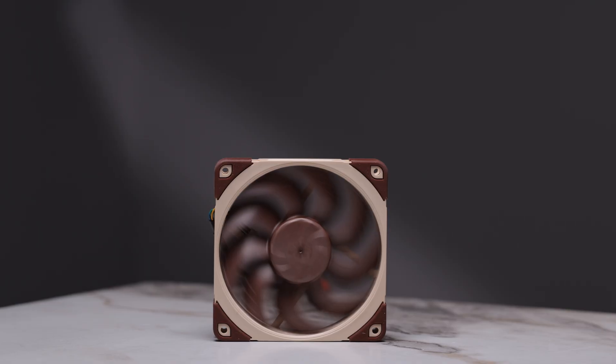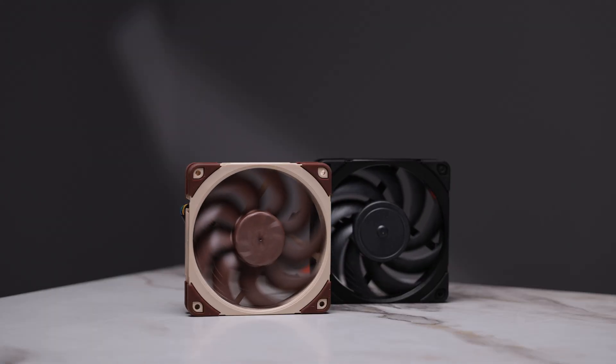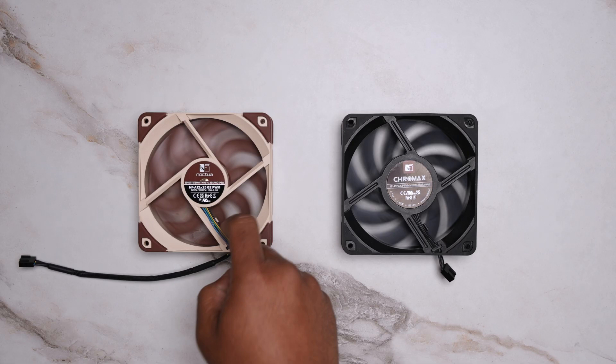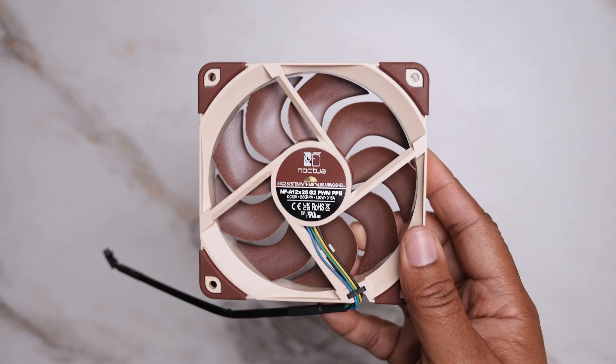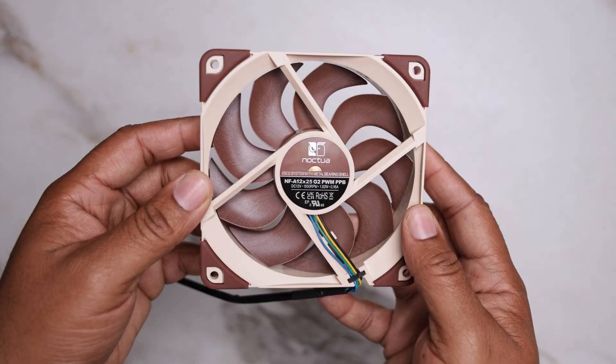Today we're testing the Noctua NF-A12-25 G2, the latest version of Noctua's flagship 120mm fan and a follow-up to the original NF-A12-25. Rather than aim for a massive boost in raw performance, the G2 focuses on refinement: better fan control, lower minimum RPM, and improved acoustic behavior.